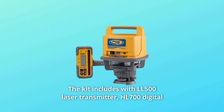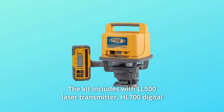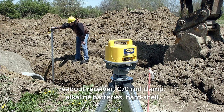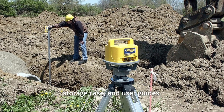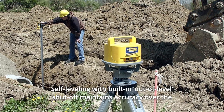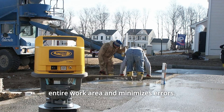Number 2: The kit includes the LL500 laser transmitter, HL700 digital readout receiver, C70 rod clamp, alkaline batteries, hard shell storage case, and user guides. Number 3: Self-leveling with built-in out-of-level shutoff maintains accuracy over the entire work area and minimizes errors.